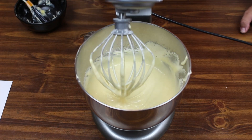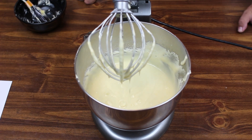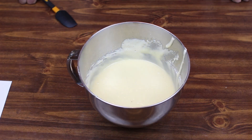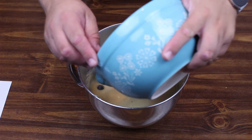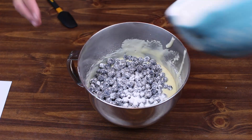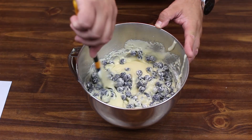That looks like an awesome batter. We're going to set our stand mixer aside and move on to adding our blueberries. We're going to take our blueberries and flour mixture and add it to our batter, and we're just going to gently fold these in, trying not to mash the blueberries.